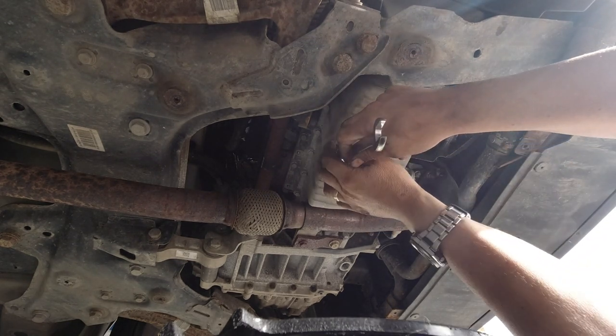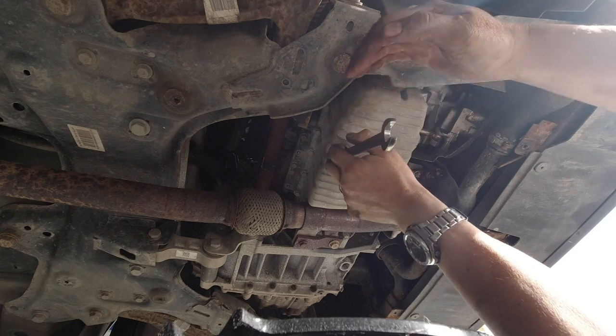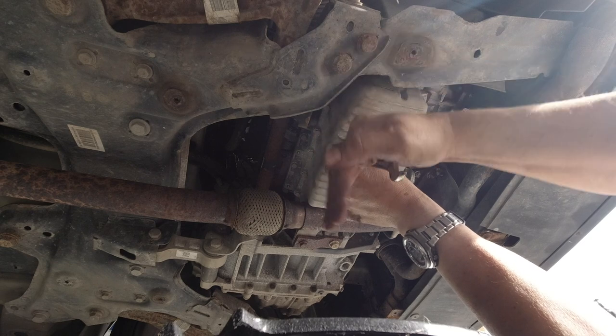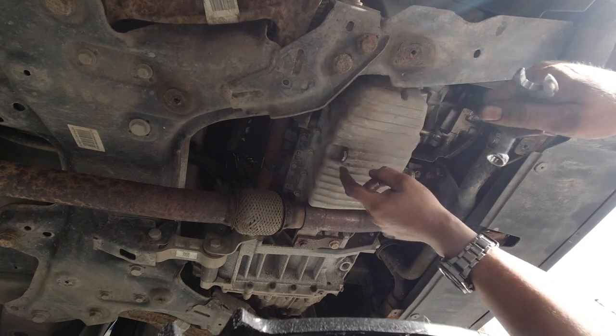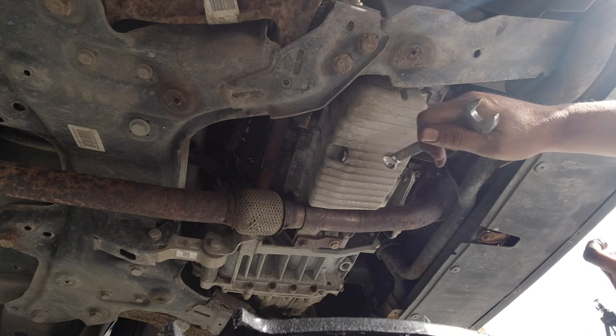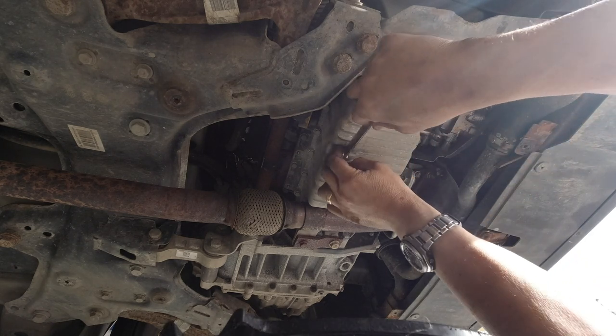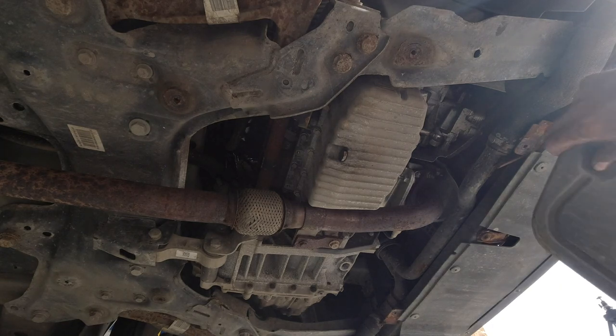It might not seem worth cleaning up the sump area, particularly as you're going to cover it with an under tray, but it's a really good idea to make this area clean — that way, if there are any leaks you'll see them. I can now reinstall my under tray.